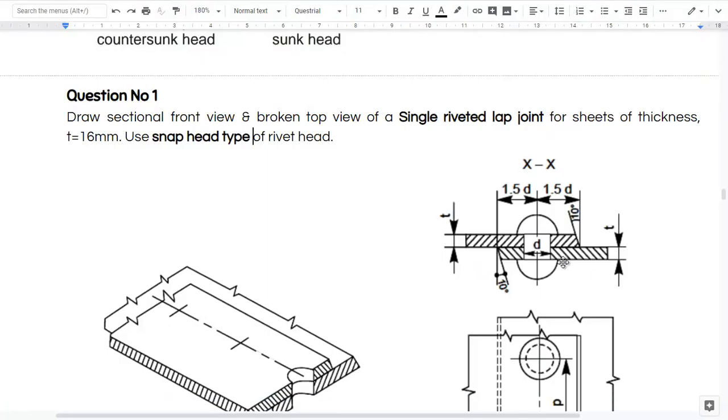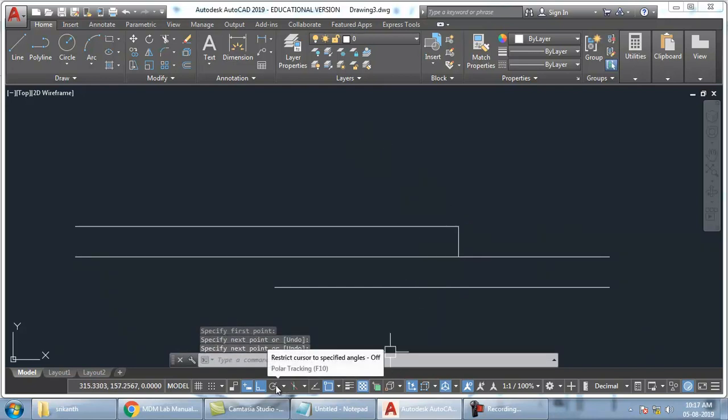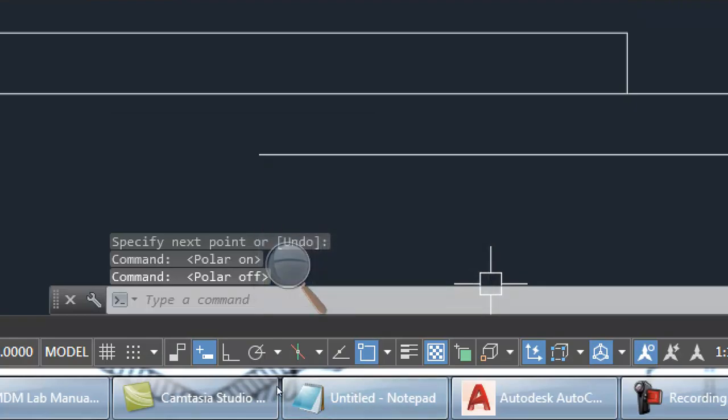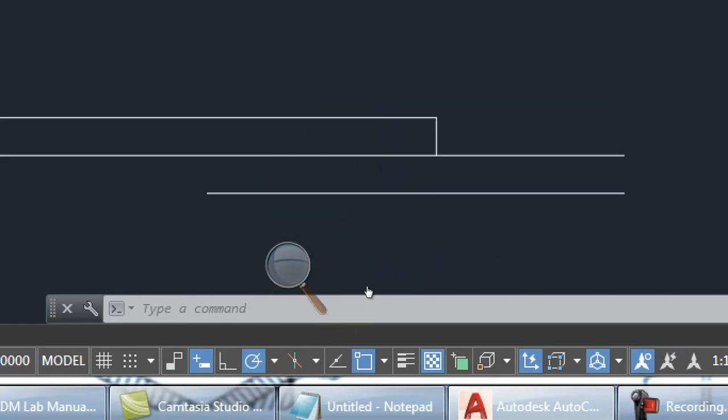So here, what is the angle? 10 degrees. So I will just take a straight line first, and then from here I need 10 degrees. So to get 10 degrees, go to polar — first you have to turn it on. Then in the settings choose 10 degrees. And now I can create the 10 degree line. Take line command. From 90 I want 10 degrees this side — 90 plus 10 is 100. So it is showing 100.